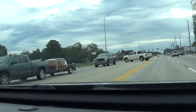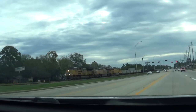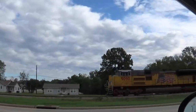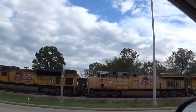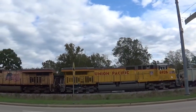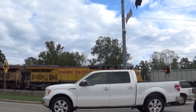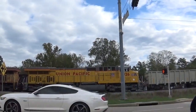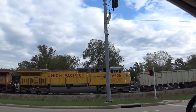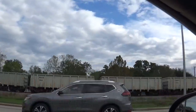We're going to go to the next one. It's moving down.